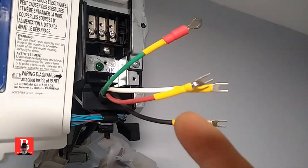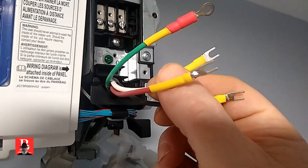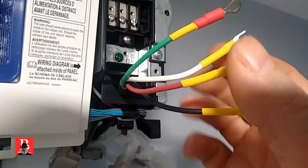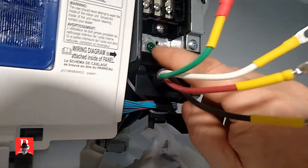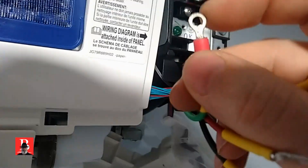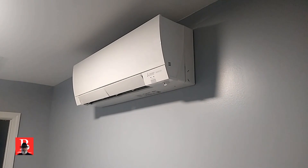We now have our pin terminals replaced with a proper gauge and size of a fork terminal. They are soldered on and then with shrink tubing on top of it. The ground — UL likes to see a captured terminal; it could be a ring or one of the ones that have little catchers so that if it loosens up it can't come out. We're going to connect those and that's it. Put the sides on — she's up and connected.